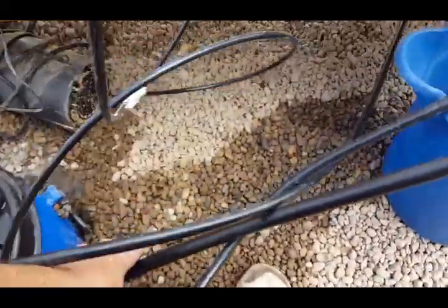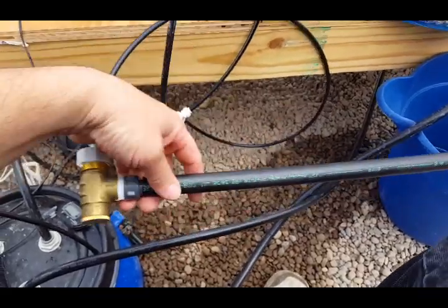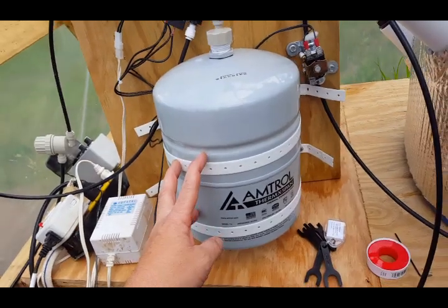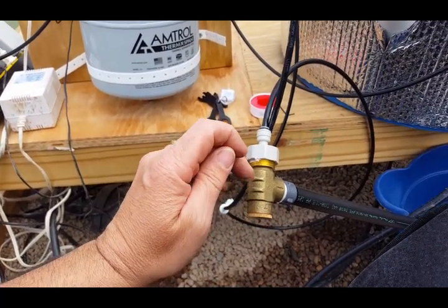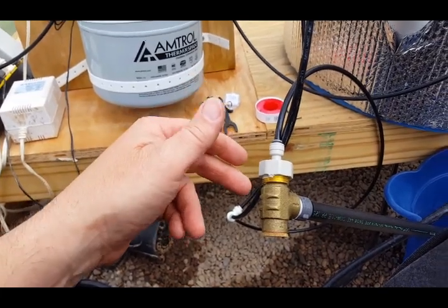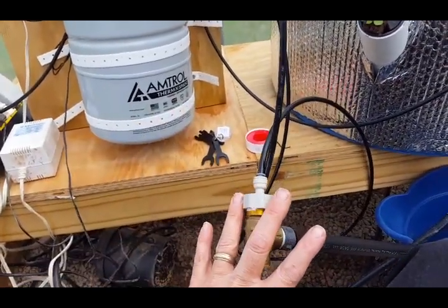I have this pressure release valve hooked up. It's going to protect the expansion tank and handle up to 150 pounds of pressure. We're running at about 140, so it will release before we ever reach 150. That's our safety net.